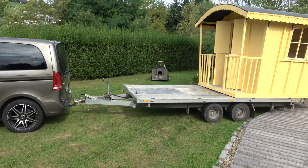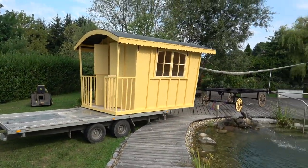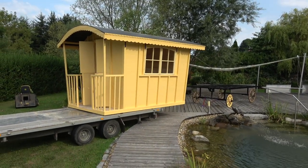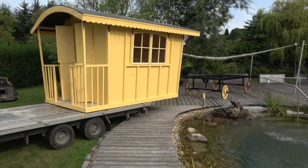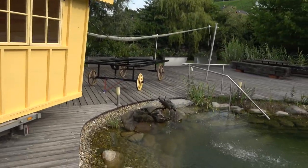Here we are, it's Saturday morning. We've got the car trailer and this is — it's not completely finished yet obviously, there's no colours on it yet — but that's the gypsy caravan we've made and we're now trying to push it on to this.